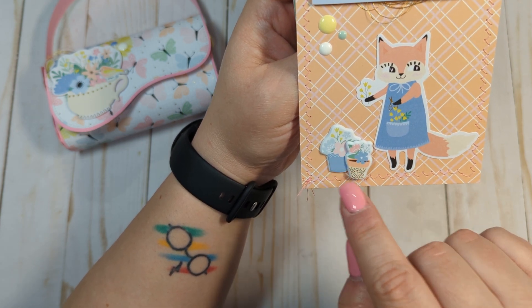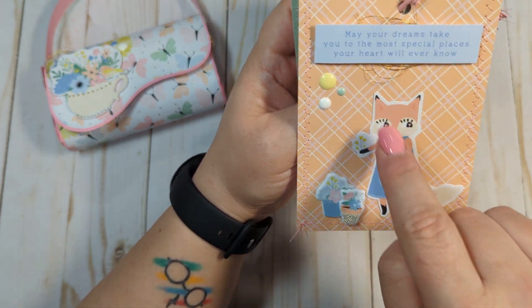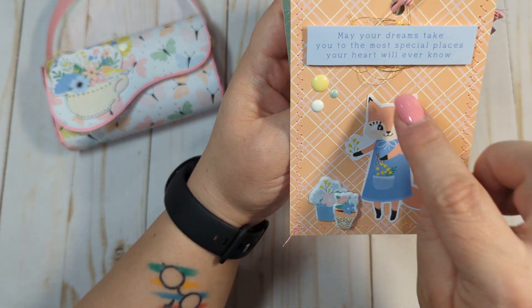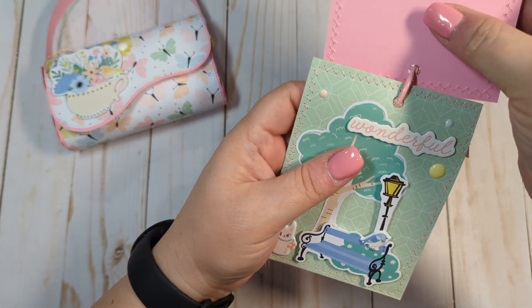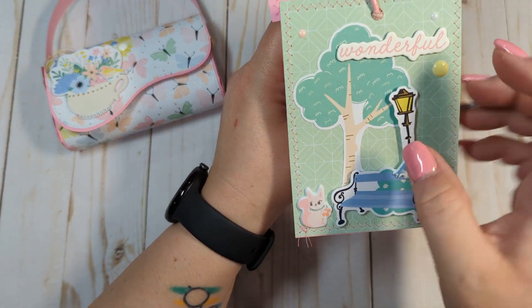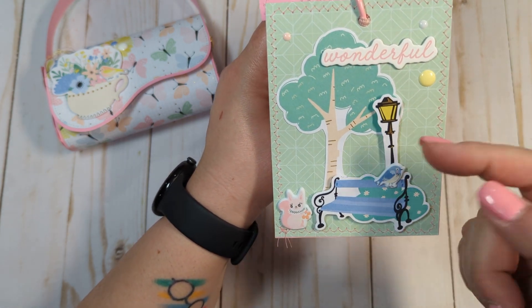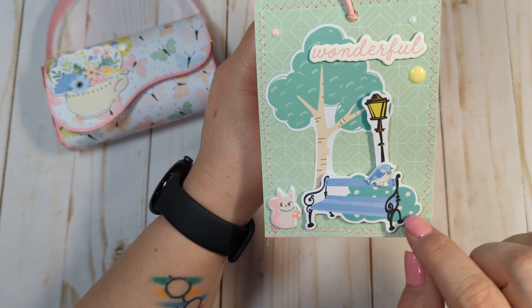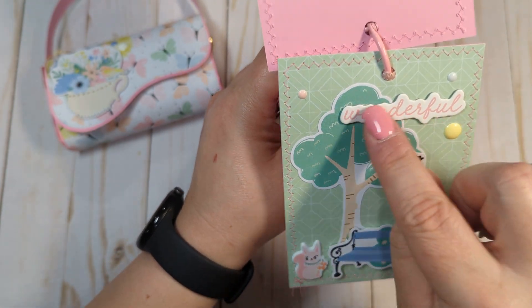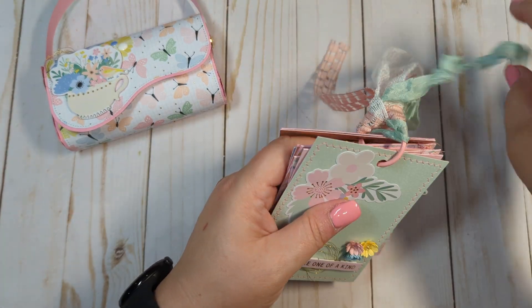One tag features a cute little fox that looks like she's gardening. There are little puffy flower pot stickers — I put one down flat and puffed one up to make it look like it's standing in front. I gave her some enamel dots and this sentiment: 'May your dreams take you to the most special places your heart will ever know.' The last tag is a little scene with a tree, a bench, a leaning light post, a puffy bird, a pink squirrel, a chipboard sticker, and enamel dots.